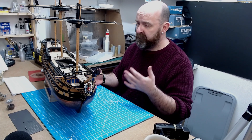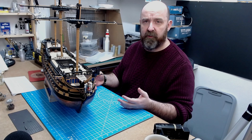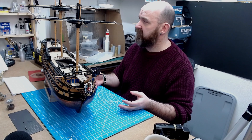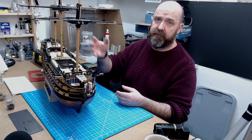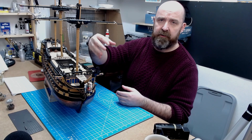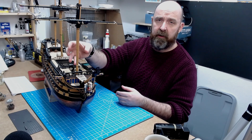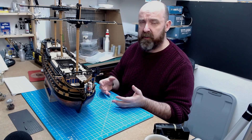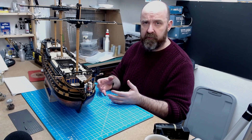I'm not looking forward to the rigging because I haven't rigged a ship for 20 years, so I'm mixed on how much I'm looking forward to that. When I first did my main mast I built it to the instructions, but when I did my foremast I started scratch building things. So I had to go back and make my main mast look exactly the same as my foremast, and then the same again with the mizzen mast — I had to make them all the same.